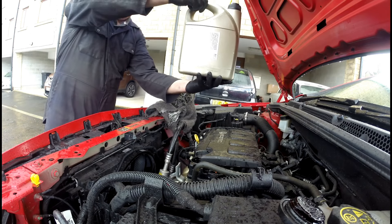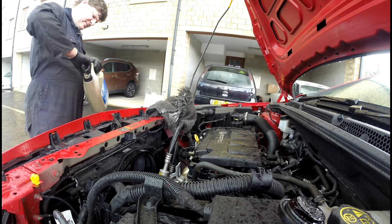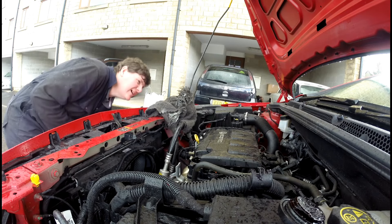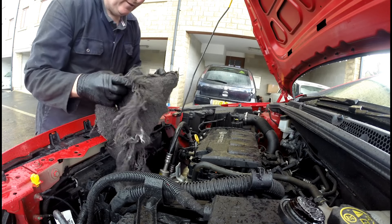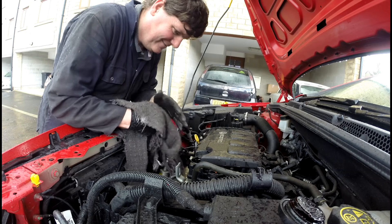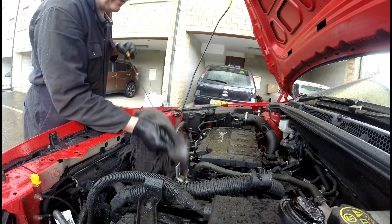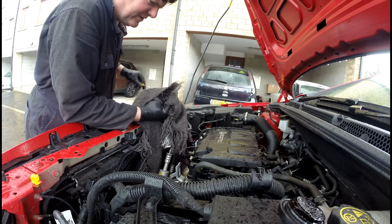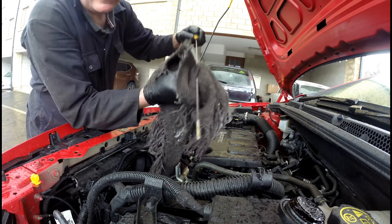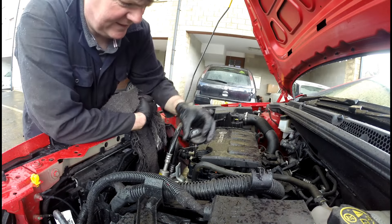There's just over three and a half litres in there. Before anyone asks — yes, I did put the sump plug back on, I did that earlier on. So don't worry, there's no big puddle of oil on the floor. We're looking good. That's the fresh oil added.